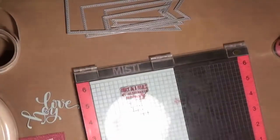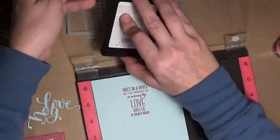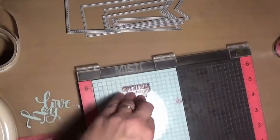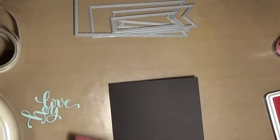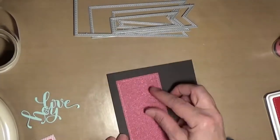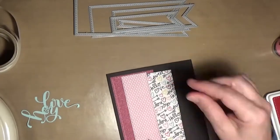Here I go just stamping it the first time and you can see it looks pretty good. I should have left well enough alone, but I stamped it again and it did spread out just a little bit — but it still looks perfectly fine.